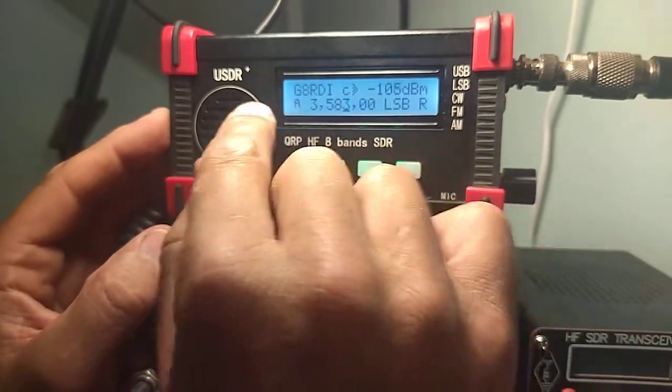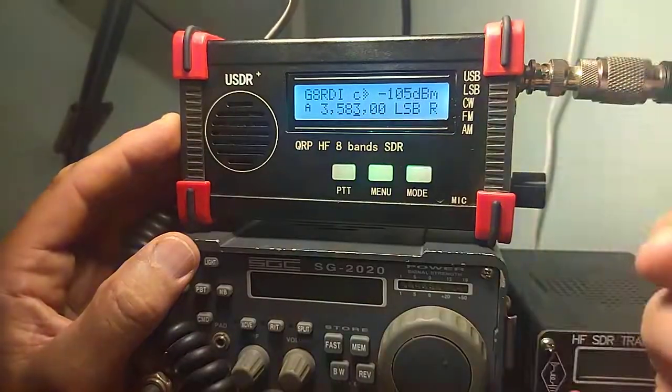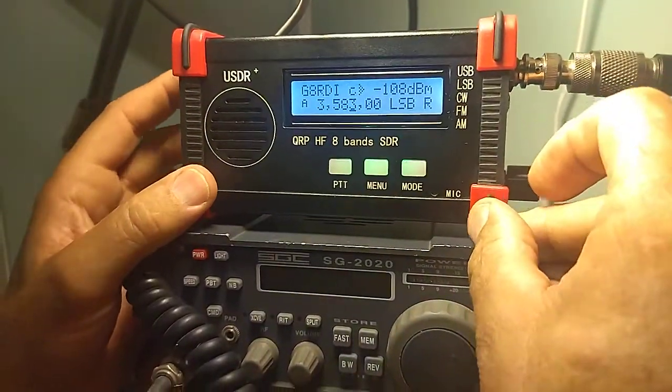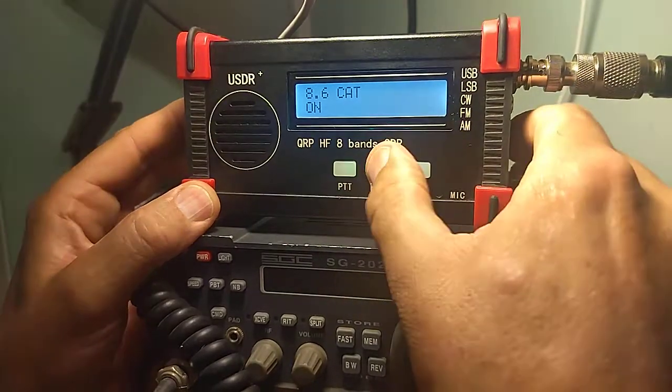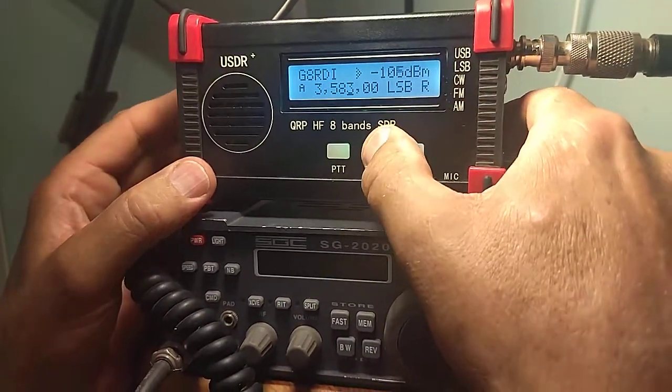The call sign here is optional. You can put in USDX Plus or whatever you want. So when you sell the unit, you don't have to reprogram it, or you can have your own call sign. So let's turn that back off — it disables CAT, so that improves the processing slightly.